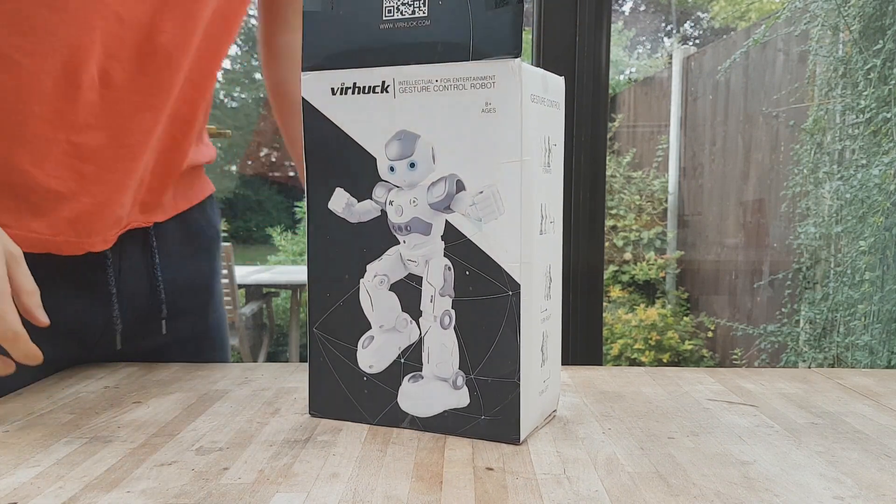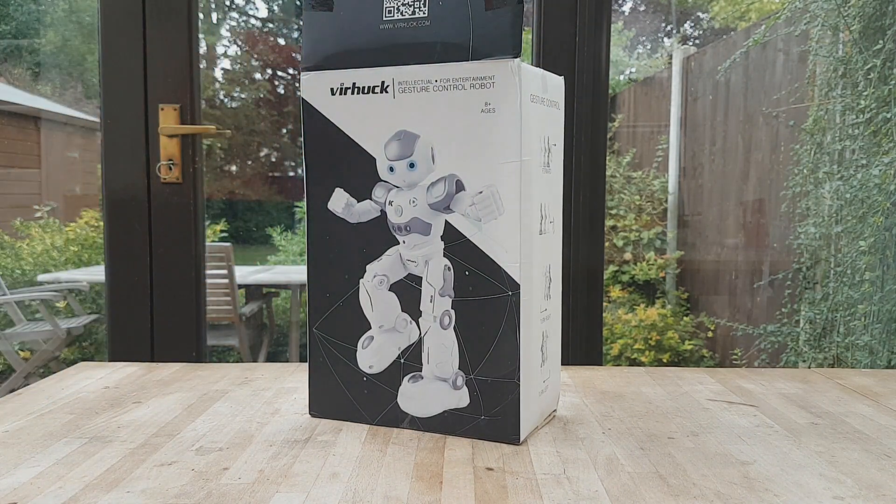This retails at £17 from Gearbest, which is an incredibly low price. So I wasn't really expecting much from this, but it's actually not bad. So stick around and I'll show you what this thing can do.